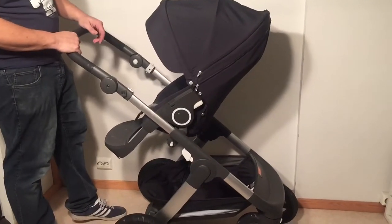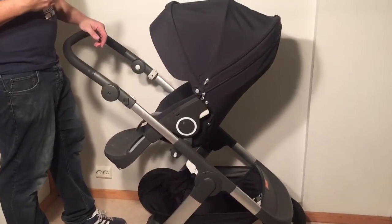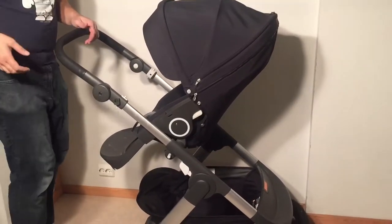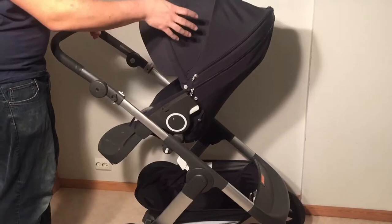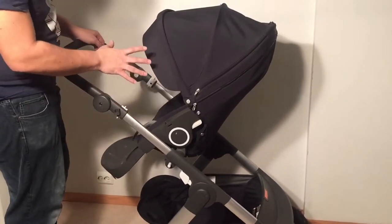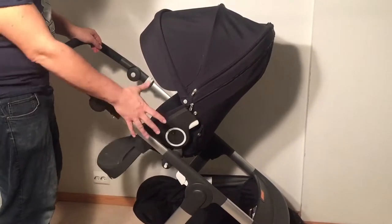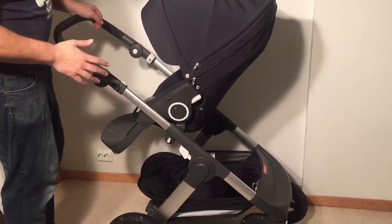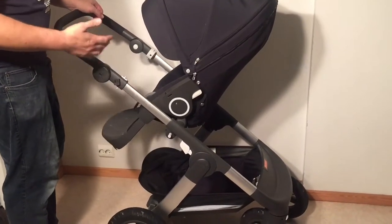This is a Stokke Trails and today we are going to show you how to do a general overhauling of the stroller. We've gotten this in for a general overhauling, which means that we're going to remove and wash the textile elements, go over the chassis, lubricate it, pump the wheels, and just give a general check-up.